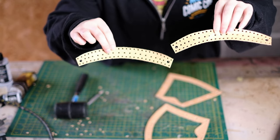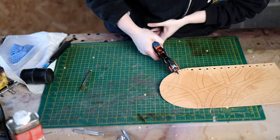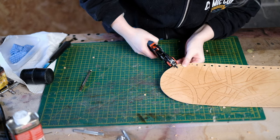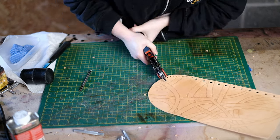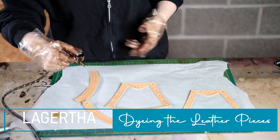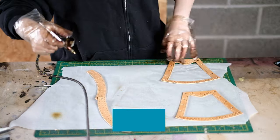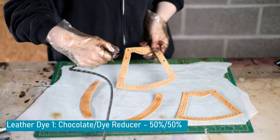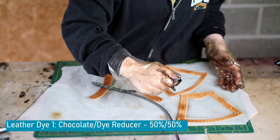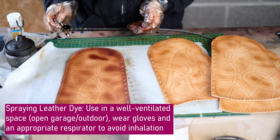This is the top section complete and this is the bottom section complete. You can then punch out the holes in the boots in the same way. To dye these pieces I'm doing pretty much exactly what I did on the vest — I take a chocolate leather dye mixed with some dye reducer. This makes the colour a lot less pigmented, and I spray that on to get a warmer base colour, applying it to both the vambraces and the boots.